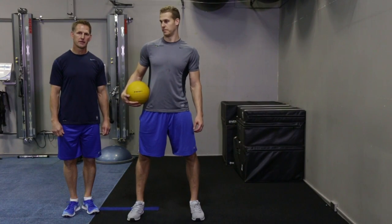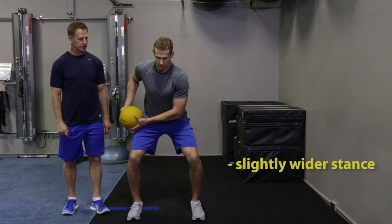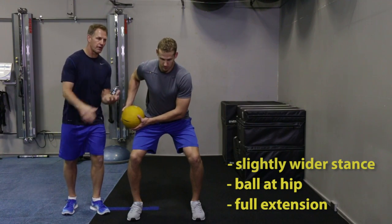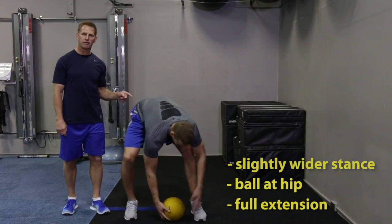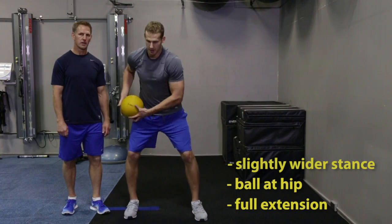Chris is going to show us a great power exercise: the medicine ball side throw. You want to make sure you get into a good position here — feet a little bit wider than shoulder width apart. Start in a pause position at the bottom, very static to start, with the ball at the hip. Chris is going to throw that medicine ball into the wall — you want to make sure you get full extension through your hip and drive that ball into the wall. Great job Chris.